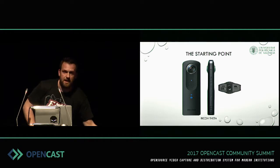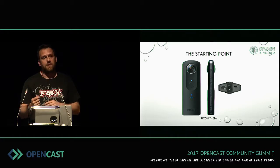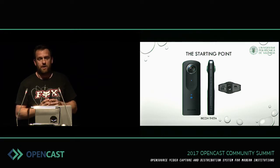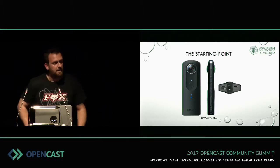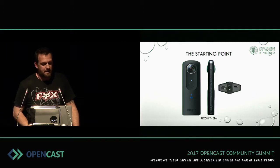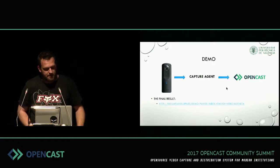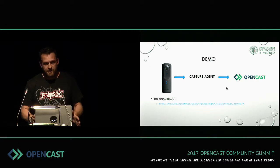So we decided to buy one. We started with the Ricoh Theta — I have it here to show you. We chose this camera because a colleague bought it for himself, we tested it, and it was a very good camera with very good image quality. Another important thing is that it has an HDMI output and a USB connector, and we later discovered that the USB is a video output too. So we connected the camera to our capture agent.